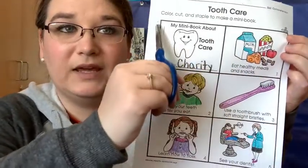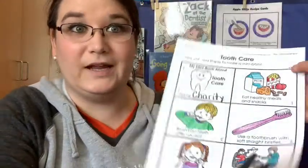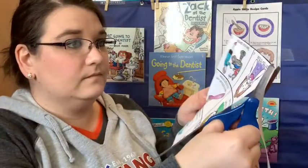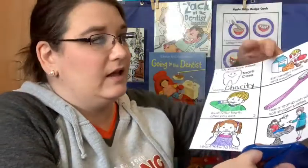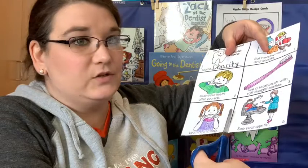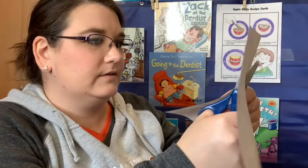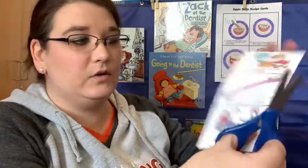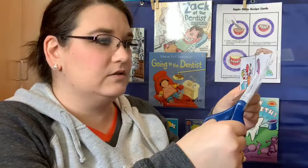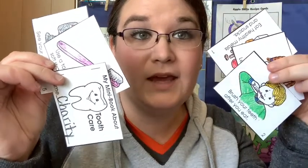First I'm going to cut out the big rectangle and then cut out each one individually. So go ahead and cut it out. Now it should look like this. Now I'm going to cut out each of these pages individually — I'm going to cut straight up this big long line. Now I'm going to take this part and cut out this one. Now you should have six pages cut out. We're going to put them in order and staple them together.